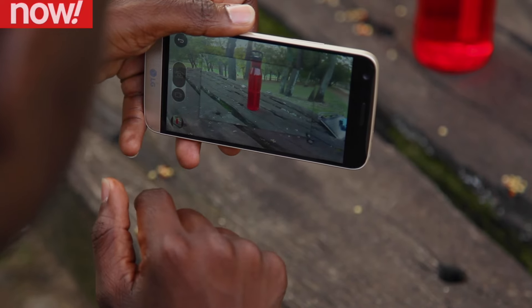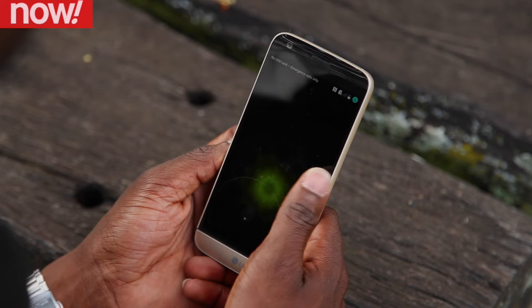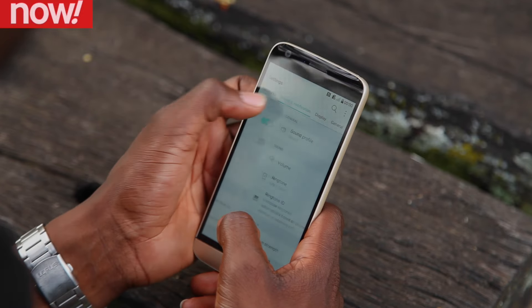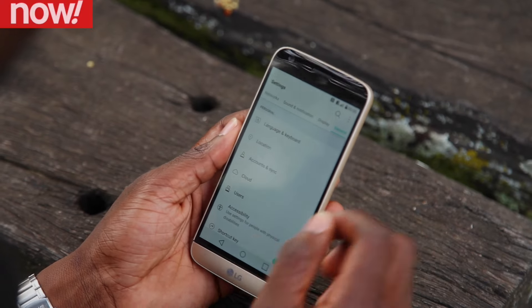The key here is to add the camera grip to bump up your Instagram credentials. The latest Android 6.0 Marshmallow comes standard with the G5, and with 4GB of RAM and a Qualcomm Snapdragon 820 processor, the phone packs a pretty good punch when it comes to gaming.